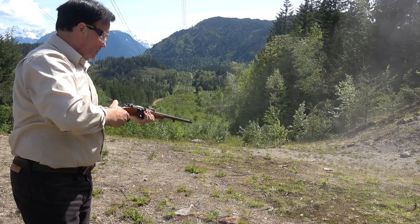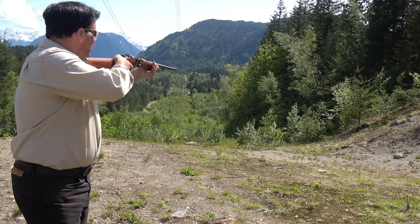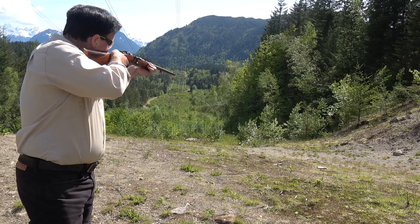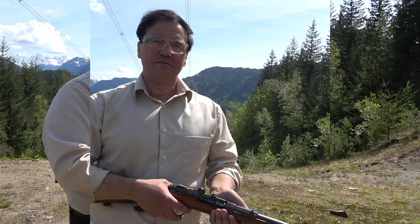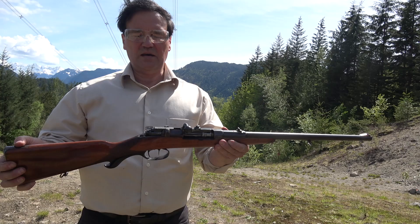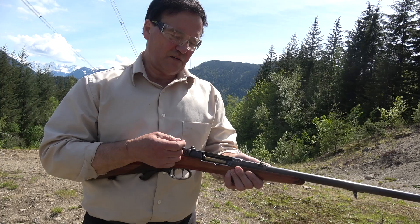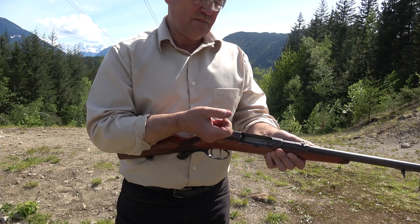I'll do one more. Good to stop on a hit. We ended up shooting the entire box of that Dominion ammo — a delightful rifle to shoot, with substantial recoil because it's so light. As a single shot there's no mechanism. The ejection is very simple — it just brings the round back and you can remove it by hand or slam it out, sometimes I tip it.